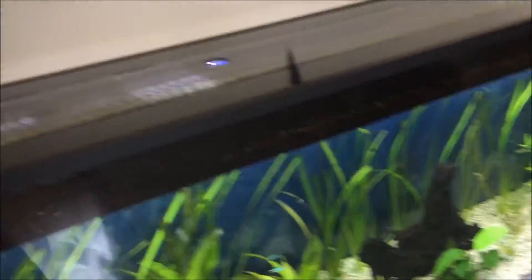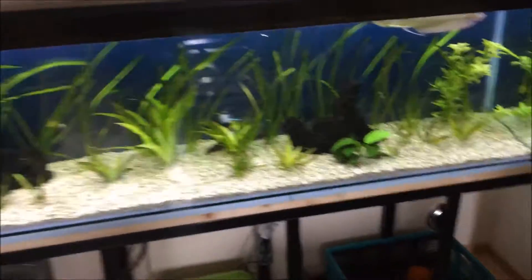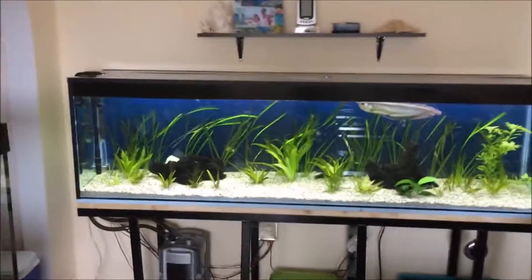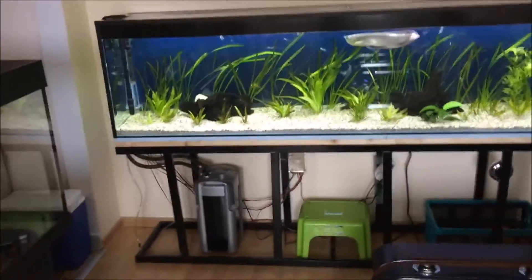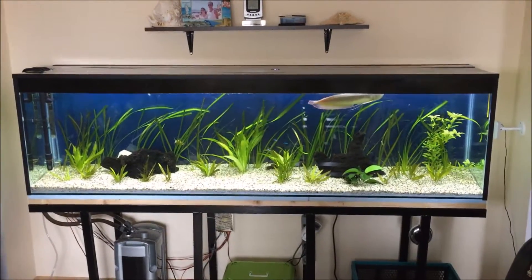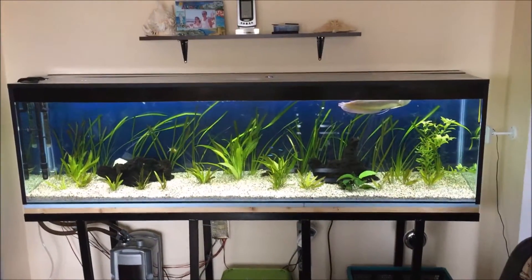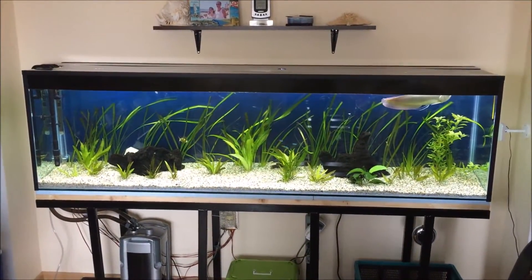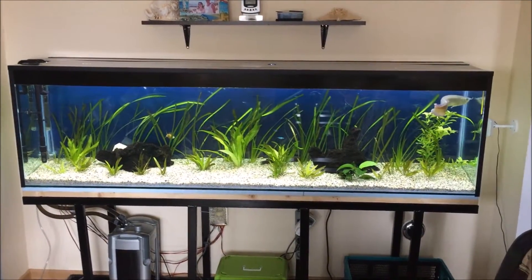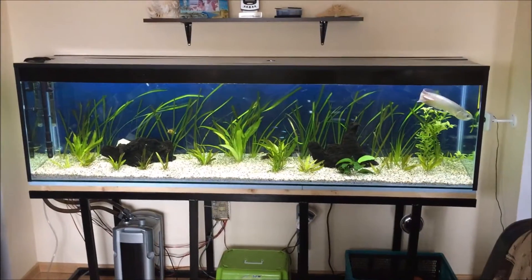I am pretty happy with this — it's a massive tank. Two meters long, 400 liters of water, or 100 gallons of water inside.